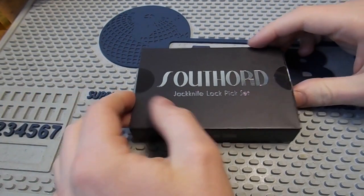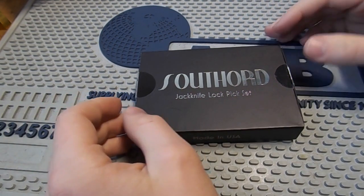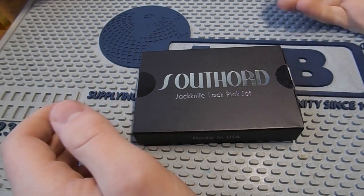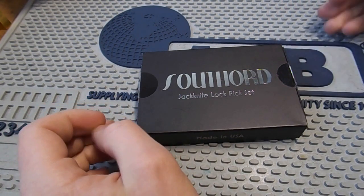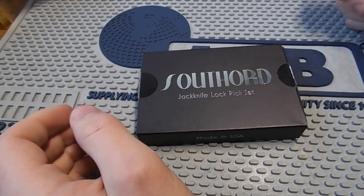As some of you know, jackknives have been made by Southord for many years. I went onto their website and it says they've been making them since 2000, which is quite a long time to be making lockpicking jackknives. These have sold very well to people in the prepping and survival communities.